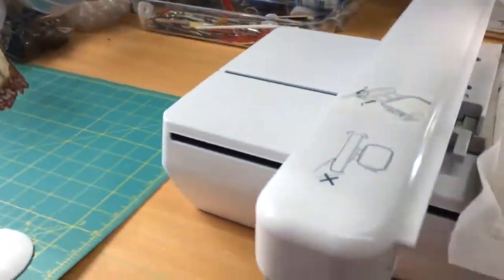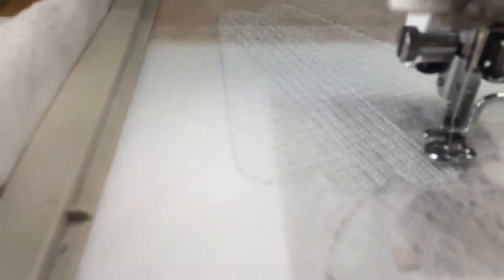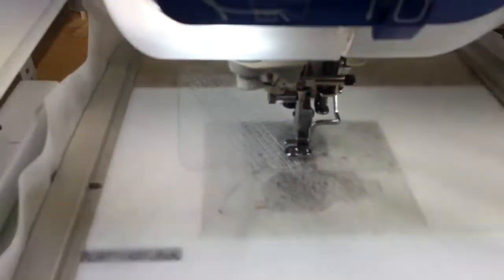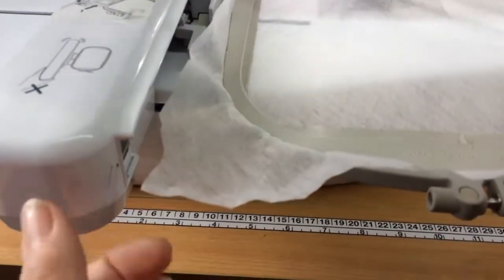I'll show you on the machine — I've only just started it. It's starting to do the second layer of the lace. Lace is built up over several layers going opposite directions — diagonally, then up and down, then across, and in between it goes around the edges which holds all the lace together.